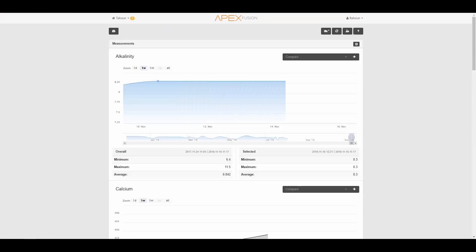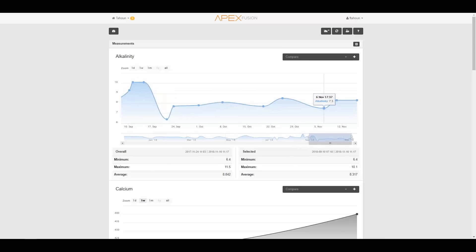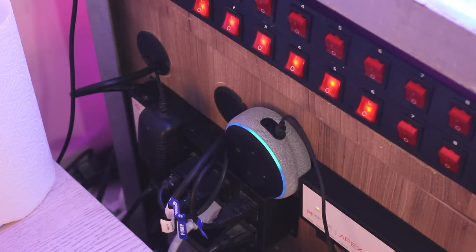You can also log test results without any configuration. I say: 'Alexa, ask Apex Fusion to log alkalinity test.' Alexa asks: 'What's the result of your alkalinity test?' I reply: '8.3.' Alexa asks: 'What are the units?' I say: 'DKH.' Alexa confirms: 'Should I log alkalinity as 8.3 DKH?' — 'Yes.' Alexa: 'Your results are logged. Your last alkalinity test was from a little less than 4 days ago and was 0.8 DKH lower.'